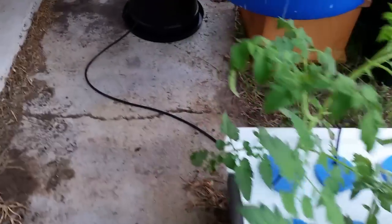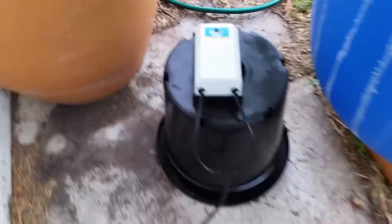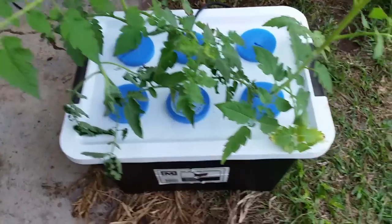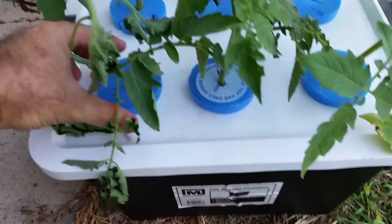You can see I've got some tomatoes there. This is the air pump for the air stone. You can get those at pet shops, aquarium shops, or hydroponic stores — pretty cheap. I can't remember how much it was but under 20 bucks I think.